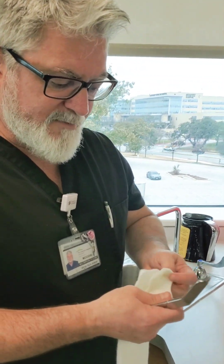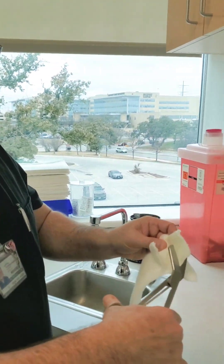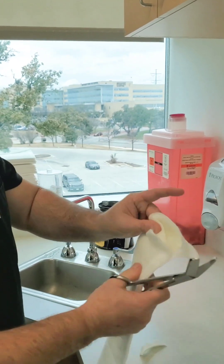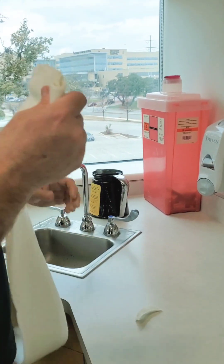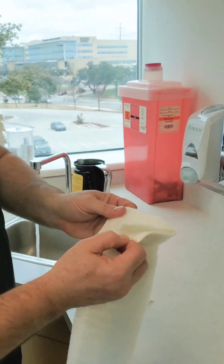We've measured out a strip of ortho glass — in this case a three-inch wide strip. I'm going to get rid of the excess on the edges, cut off the corners, and remove any little shards that stick up. I'll do that on both sides, then warm up my water so I can heat it up.